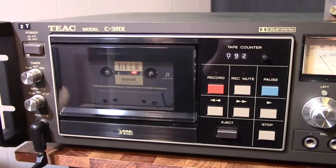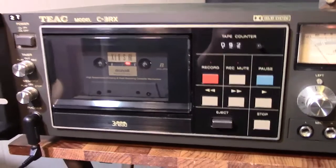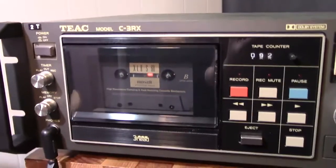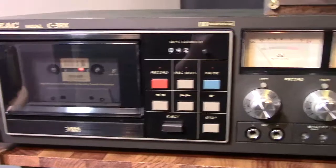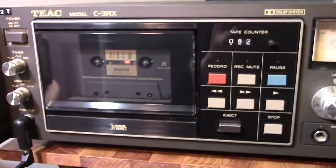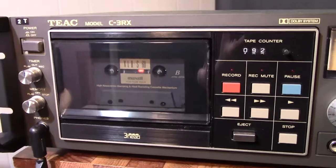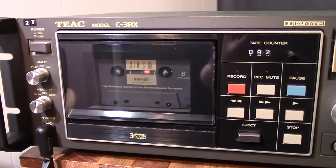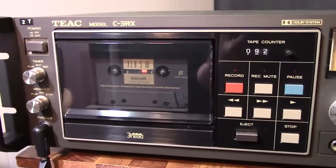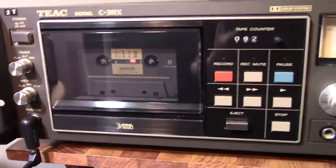Hello YouTubers, Hammy Technoid here, and today we are going to calibrate this TEAC C3RX. This is a really good deck — one of my favorite decks. This has been my deck from the beginning. This was a Christmas present from my wife way back in 1984. I've had this deck and I will never sell it because it has sentimental value as well as quality.